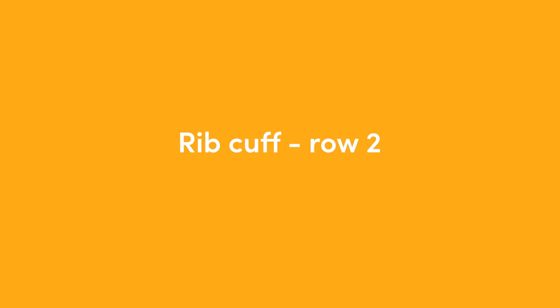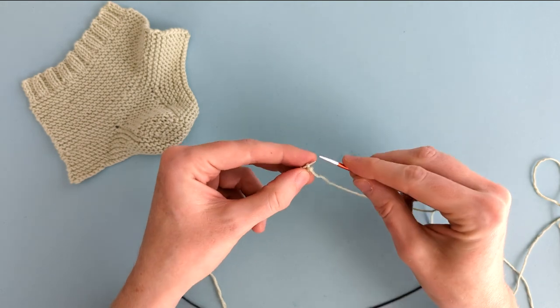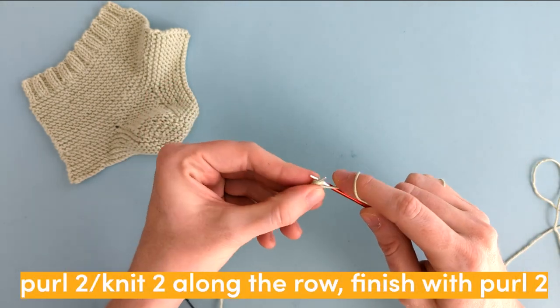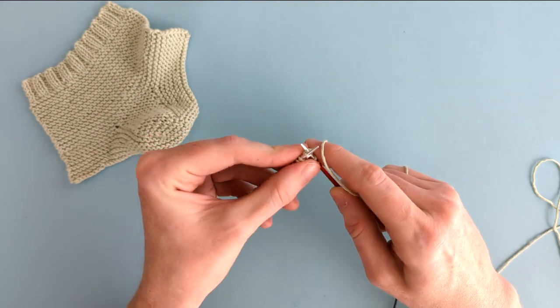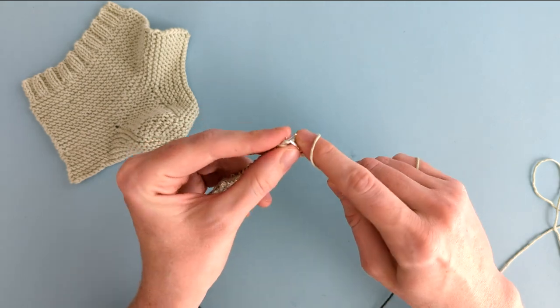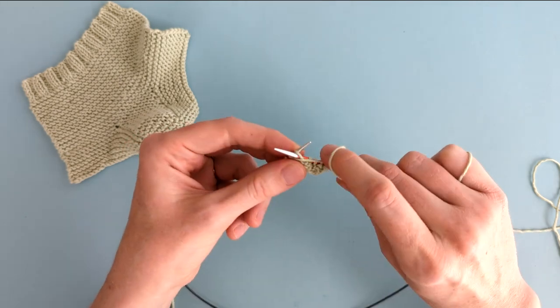For the second row, we're going to continue the rib pattern by starting with two purl stitches, and then we'll knit two. We'll continue purling two and knitting two all the way across to the end of the row, where we'll end with two purl stitches.